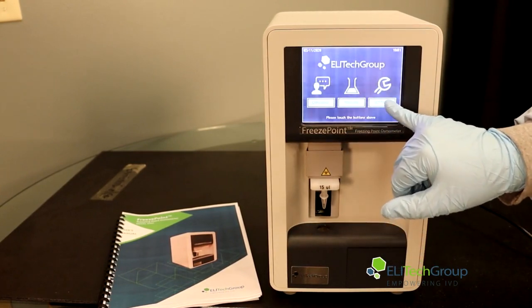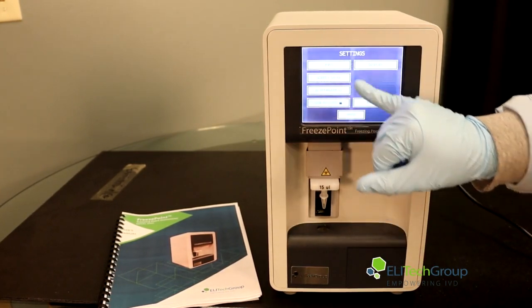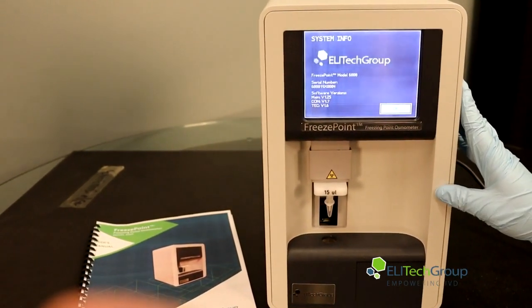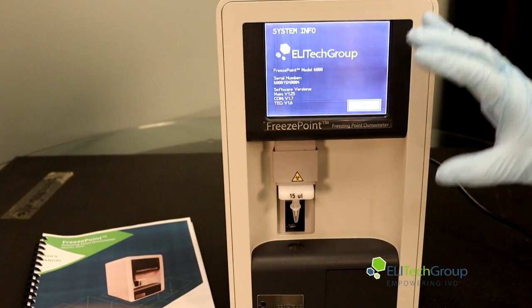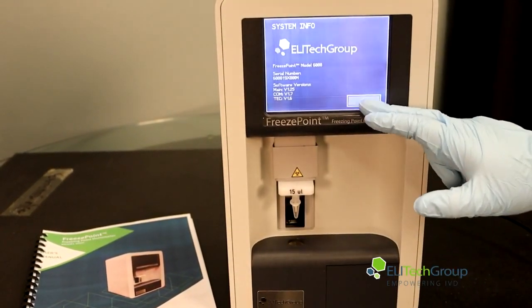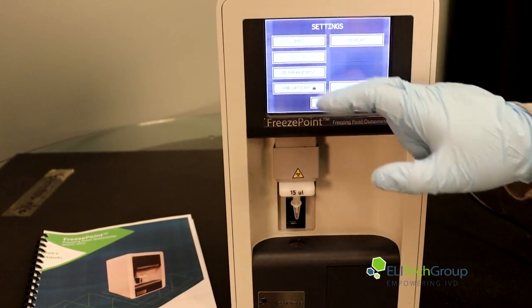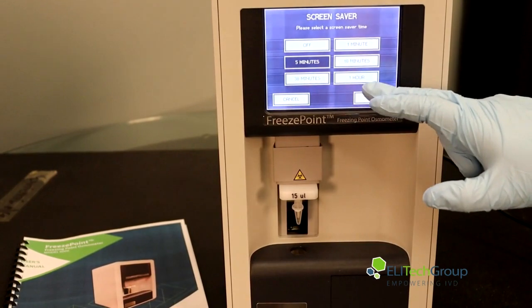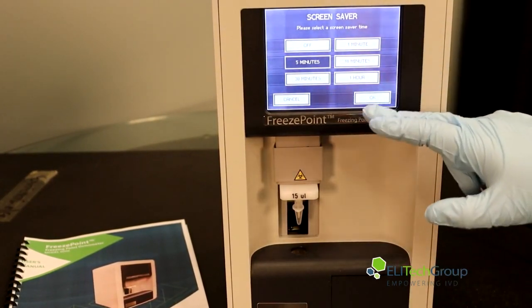Then you'll go over to your settings. You can go into info, which will give you everything about the latest version of the software and every update you've had — so you can see if your machine is up to date. You can also adjust your screensaver to five minutes, thirty minutes, one, ten, or one hour, or completely turn it off.